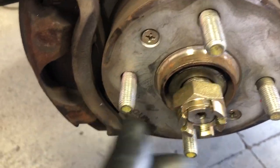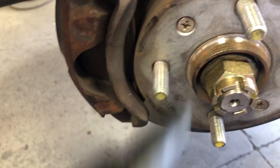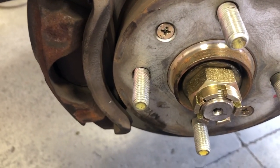This is a 2003, so the torque on this nut is going to be 175 foot-pounds on a 2003 Hyundai Accent.